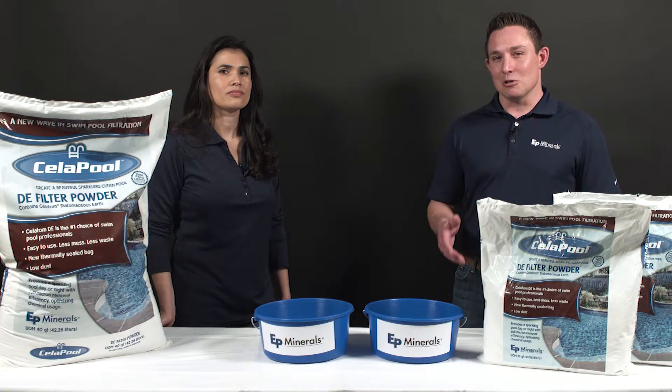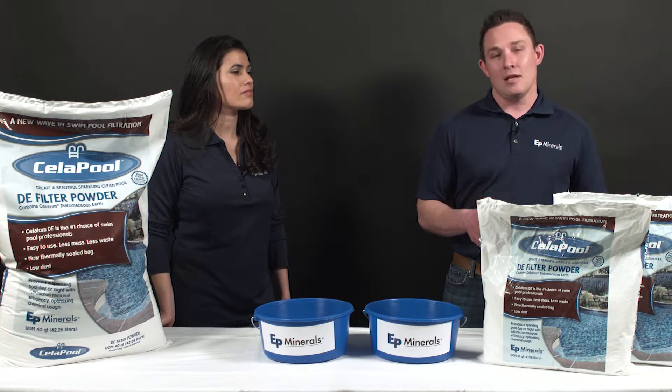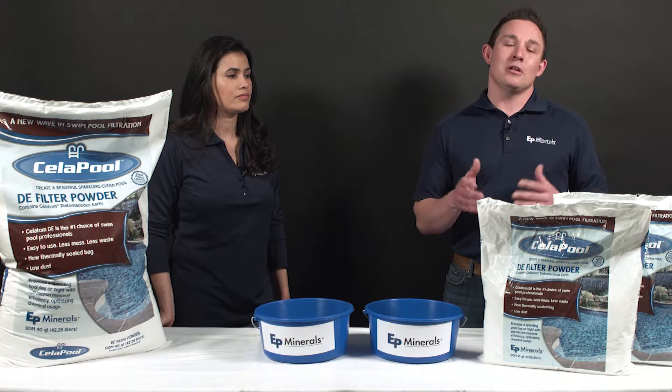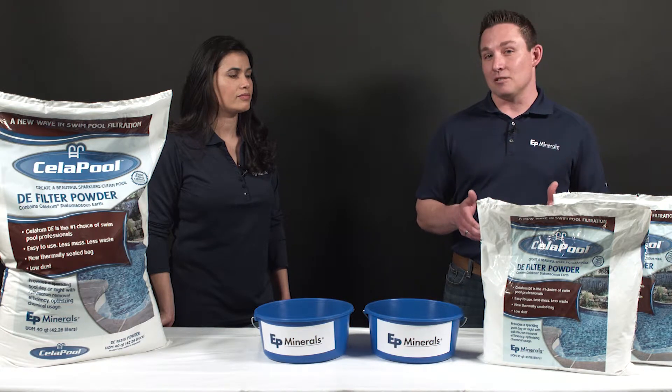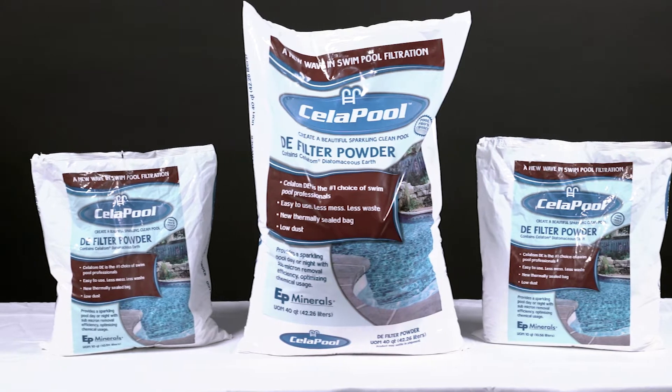Hi, I'm Jonas Pierce with EP Minerals. I'm here to show you a revolutionary new product called Cellapool. Cellapool is a new low-dust formula diatomaceous earth, or DE, swim pool filter media. If you have a DE filter for your swimming pool, you're going to love Cellapool.